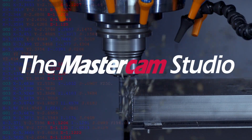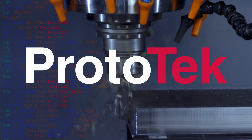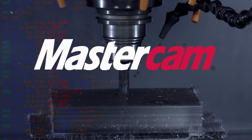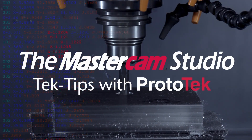Welcome to another installment of the Mastercam Studio at Prototech. This exclusive video series features the exceptional functionality found only within Mastercam, the number one most widely used CAM software in the world.